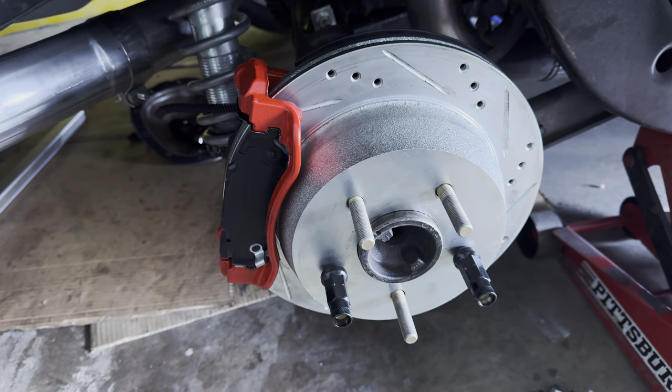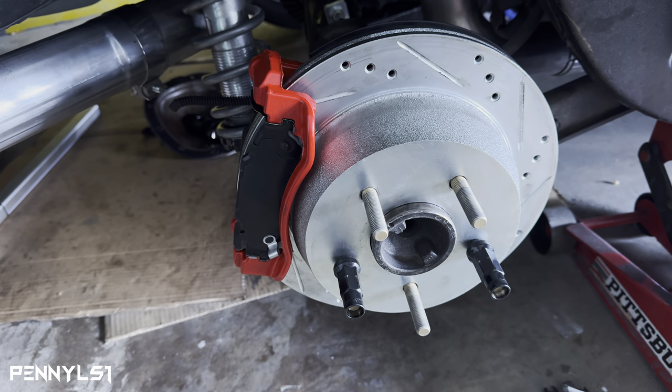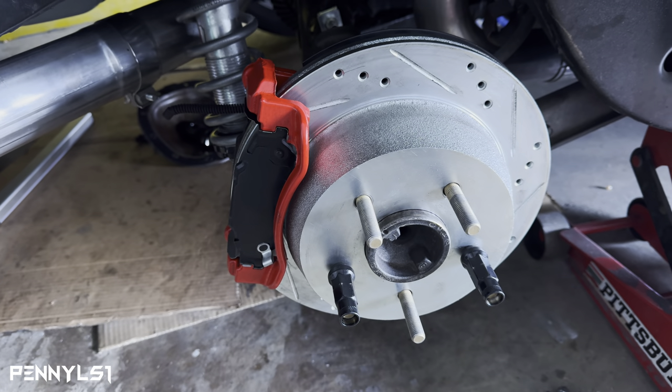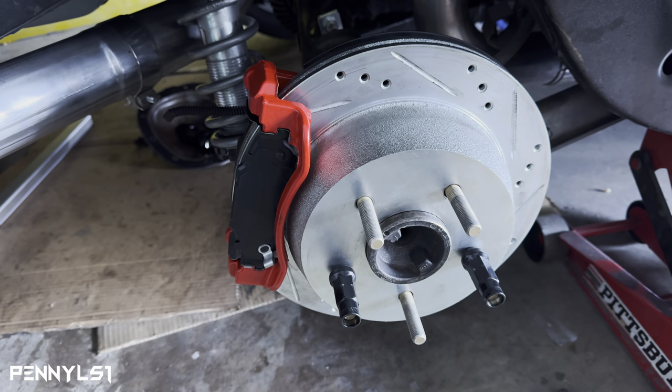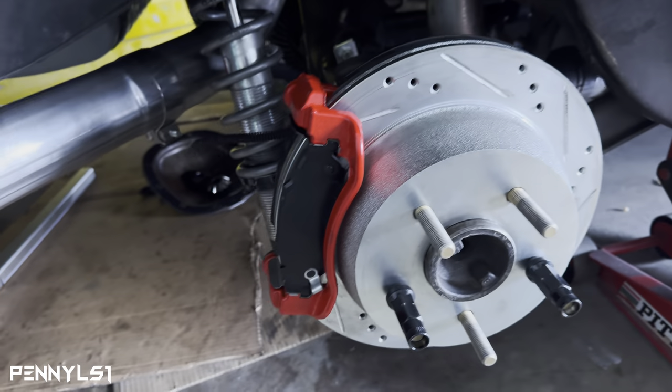YouTube, what's happening, it's your boy Penny LS1 checking in for another video. Y'all already see what's going on — I'm still working on these rear disc brake conversion. I've got everything pretty much mocked up as you can see.